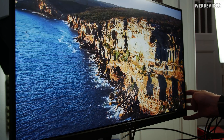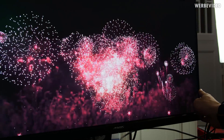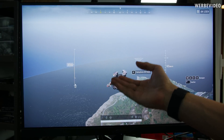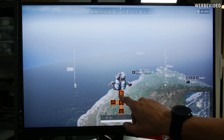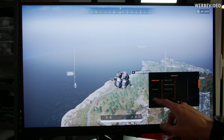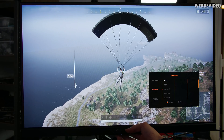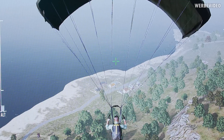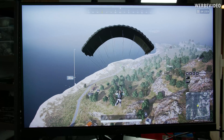The Fi27Q is an IPS panel, so viewing angles from the side and bottom are really good. It also supports FreeSync and G-Sync, and it's an HDR 400 monitor. I enabled PUBG — obviously there's no crosshair by default. If you press the joystick in the center you get to the menu, then go to Game Assist, scroll down, and select a crosshair style. Now we have a crosshair where we didn't have anything before, which can be very useful for games with a hardcore mode that don't provide one.